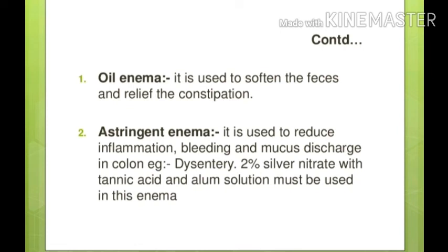Oil enema is mainly used to soften fecal matter and primarily relieves constipation. Next is astringent enema: if the rectal region is bleeding or inflamed, astringent enema can be used. As an astringent enema, 2% silver nitrate, tannic acid, or alum solution can be used, for example in dysentery.